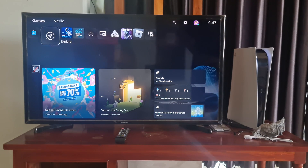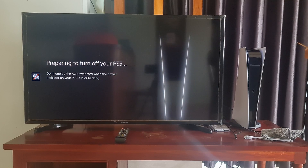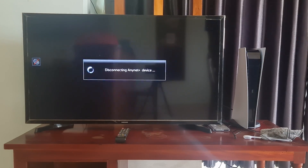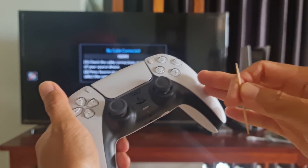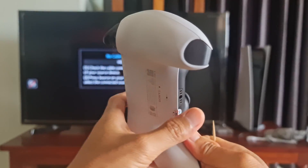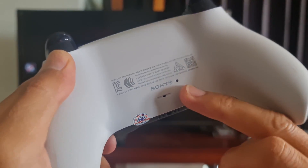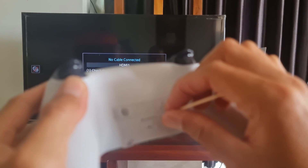Method 3: Factory Reset the Controller. First, you need to turn off the PS5. After that, flip the DualSense controller over and look for the little hole next to the left shoulder button. Use one end of a paperclip or sharp toothpick and push it into the hole to press the hidden button. Keep pressing this button for approximately 5 seconds.